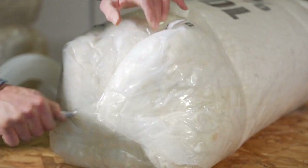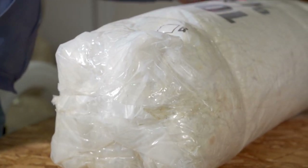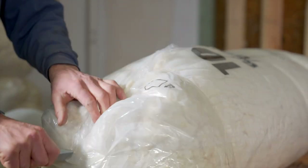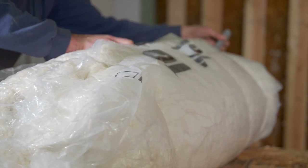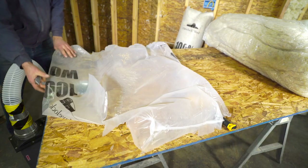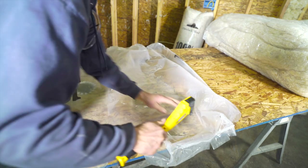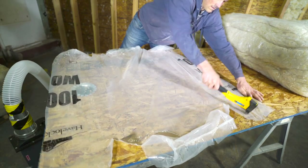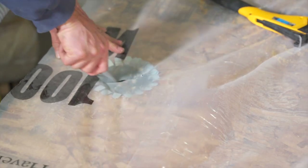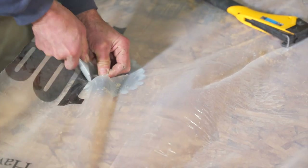To aid in feeding the wool into the blower, use the plastic packaging from one of your wool packages to make a slick surface. Cut one pack open lengthwise and flatten it out on the table. Cover as much of the table as you can and staple the plastic down so it does not slide around. Finally, cut out an opening for the blower in-feed tube — this will be your hopper.